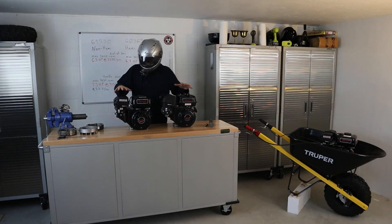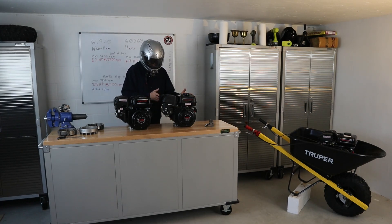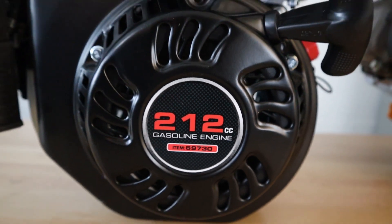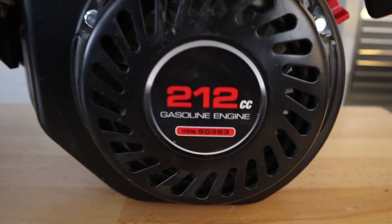What are the physical differences that you can see between the two engines? If you want to say, do I have a Hemi or do I have a non-Hemi? With these two engines, I'm going to be taking a look at two specific part numbers: 69730 and 60363.